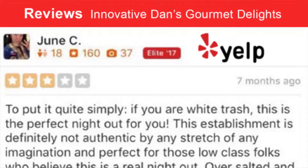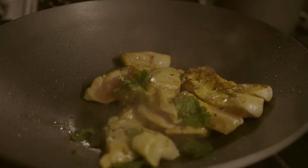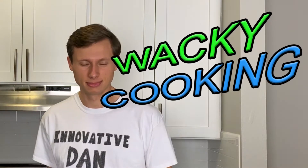Hello everyone, my name is Innovative Dan, world-renowned three-star chef. I've decided to share my culinary secrets with you on my new show, Wacky Cooking. Today we're going to be making one of my favorite dishes, lasagna. But this won't be any ordinary lasagna — we'll be making a three-course meal lasagna.